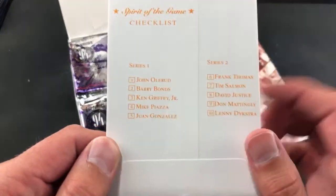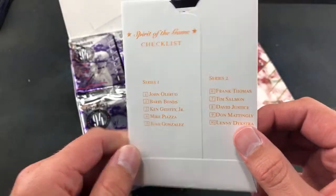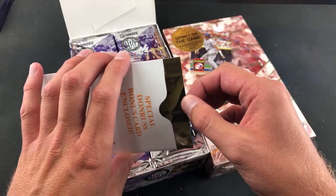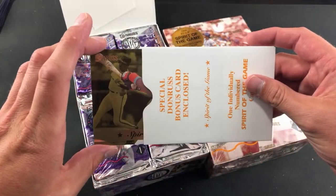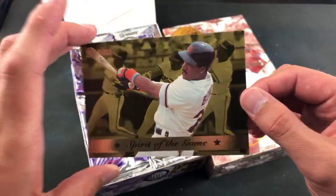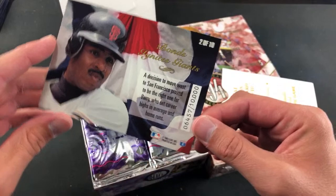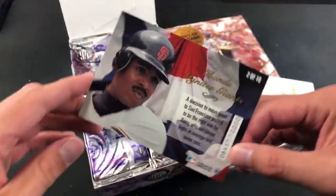There's a checklist of who we could possibly pull out of there — some pretty big names and numbered cards. Let's check that out first. 660-card set, the first box topper numbered out of 10,000. Very nice — I have never ever seen these. Spirit of the Game was also an insert set. Number 494 Donruss, out of 10,000 — 6,457 on the Bonds, number two of 10.